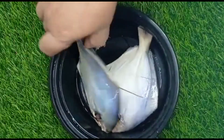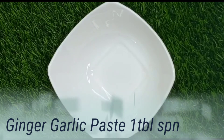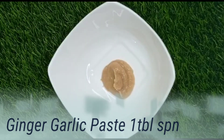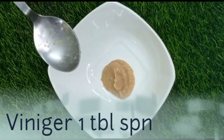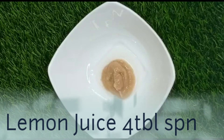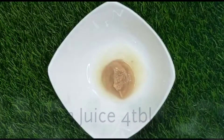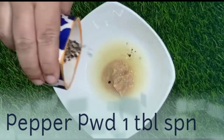Let's make the masala ready for the marination. First we take ginger garlic paste, 1 tablespoon. Then add 1 spoon vinegar. Now we add 4 spoons of lemon juice and 1 tablespoon pepper powder.